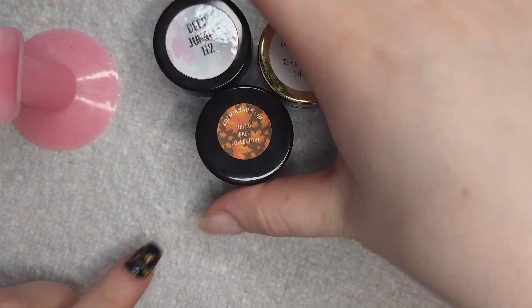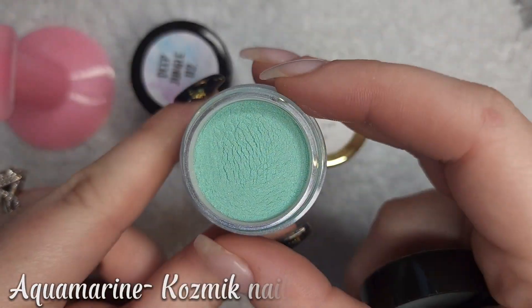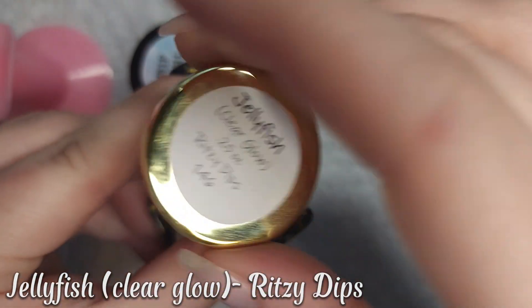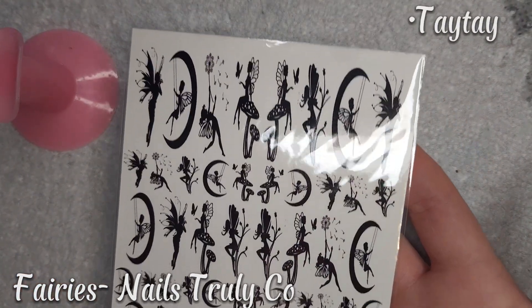For today's mani, the first color I'm going to go with is Deep Jungle from Butterfly Dips. My second color will be Aquamarine from Cosmic Nails. I will use Jellyfish, which is a clear glow from Ritzy Dips to encapsulate. I'll be using these fairy decals from Nails Truly Coat, and you can use Taytay to save at checkout.